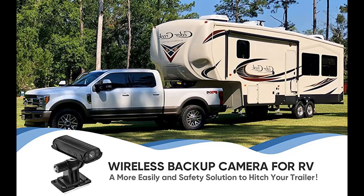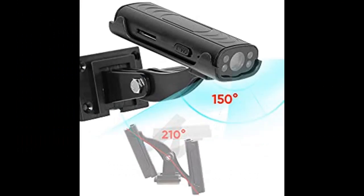Advanced Infrared Night Vision and 100% Waterproof: with its 4 IR LED lights, the magnetic backup camera provides excellent night vision, so you can reverse and hitch even in low-light conditions. The camera is also built to withstand harsh weather conditions and is waterproof, so you can use it in any environment with confidence.